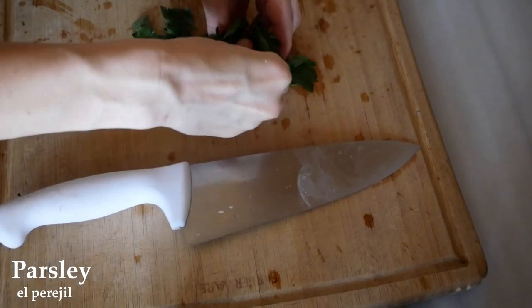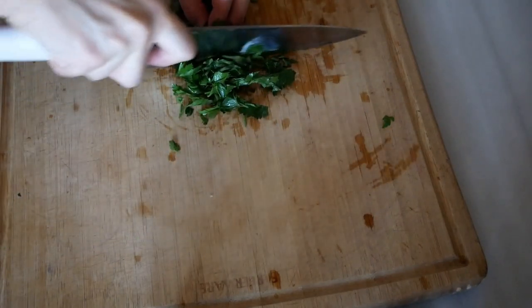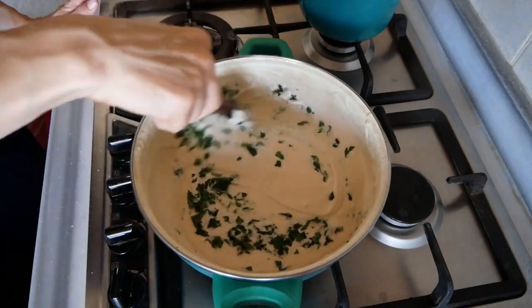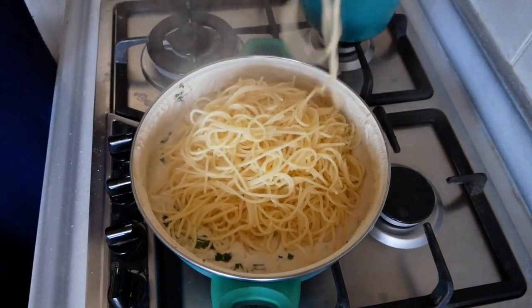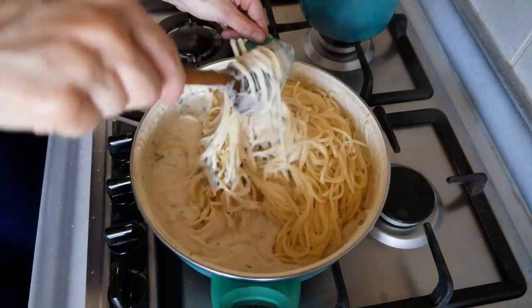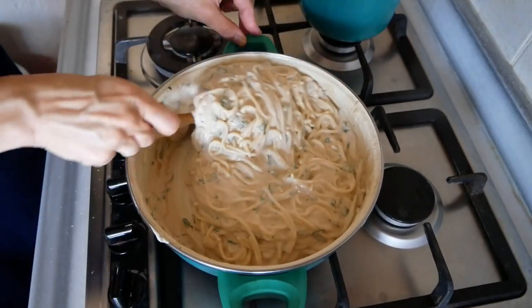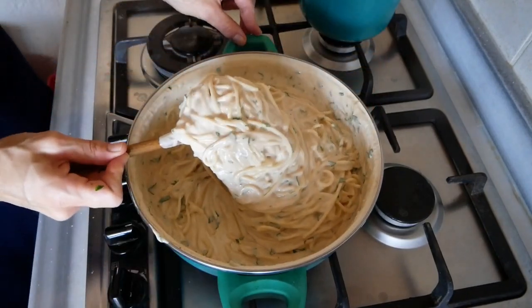Take some parsley, mince it finely, and add it into your sauce, saving a little to decorate on top. Drain your noodles, then add the parsley into the sauce and give it a nice mix. Add in your noodles, or put the noodles in a bowl and pour the sauce on top — whatever you prefer — and mix until it's all incorporated and nice and creamy.